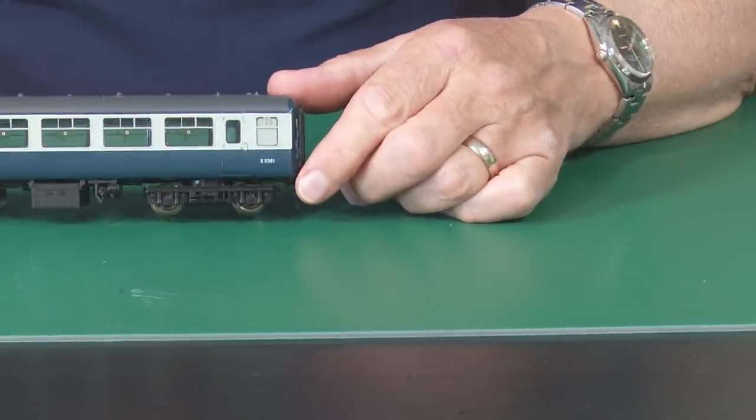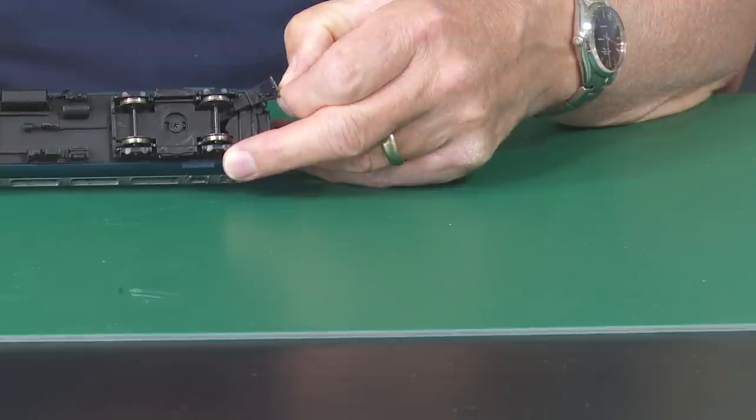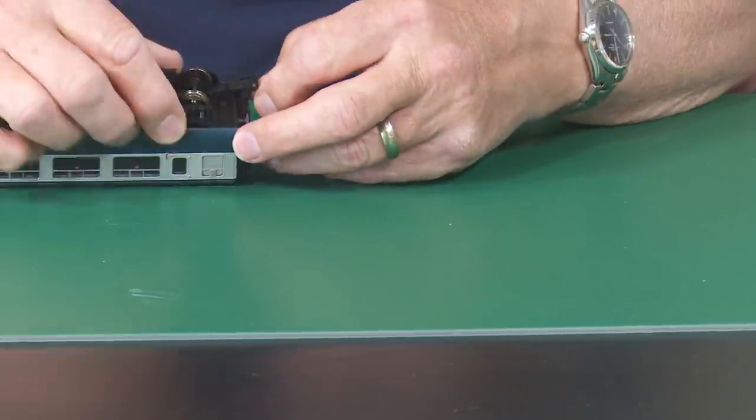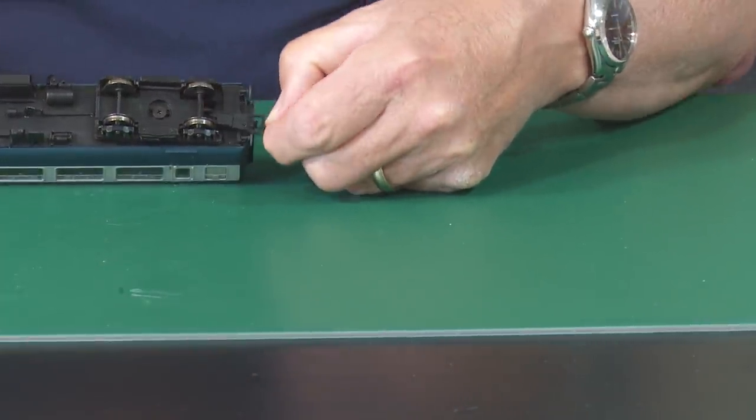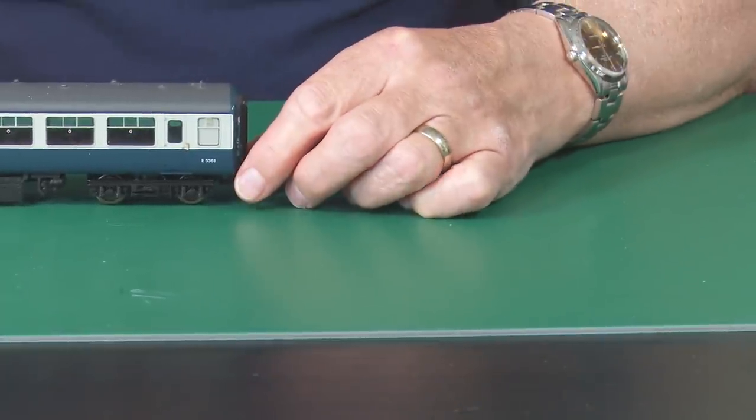Regarding coaching stock, there's something worth understanding and that's the kinematic coupling. That starts with a K — it's a system used to allow the coupling to extend as the coaches go around a bend. The sharper the bend the more they extend. I can get my coaching stock with a little bit of modification to go around first radius curves. This is a Mark II coach from Bachmann, and underneath there is something known as a kinematic coupling. As the coach goes around a corner it extends the coupling arm, which allows the coaches to pull apart from each other so they don't get buffer lock.